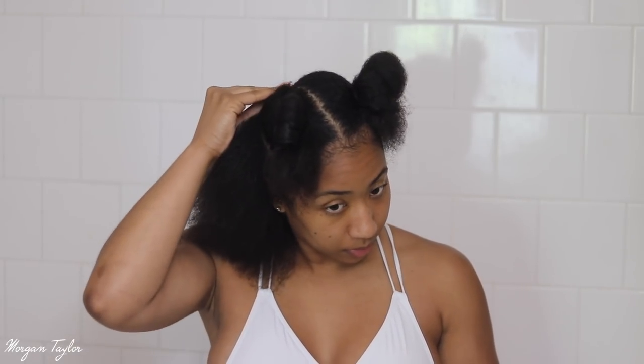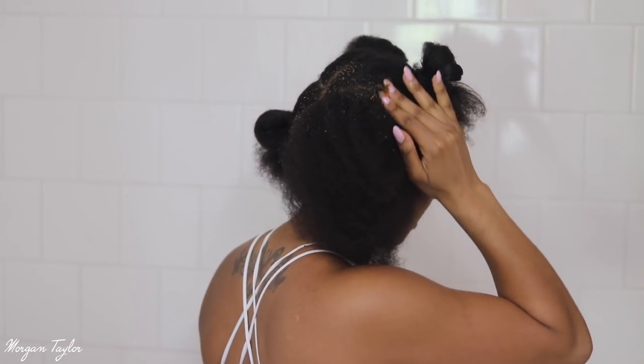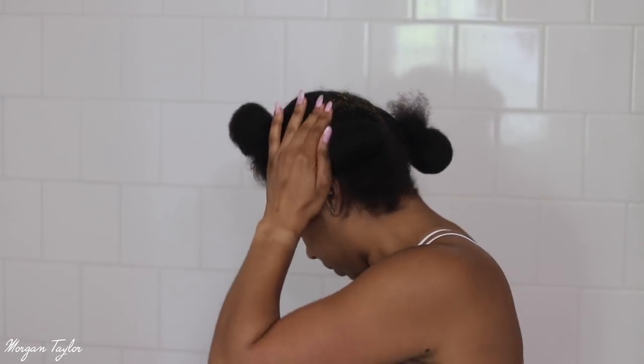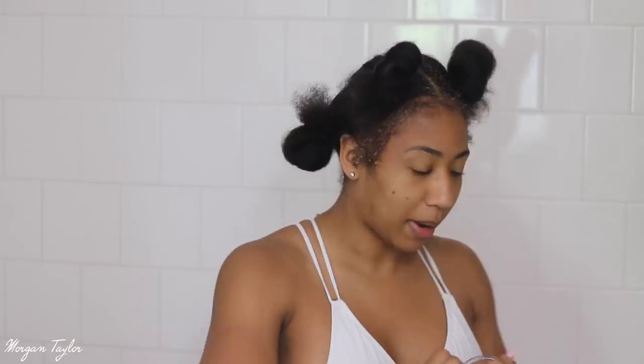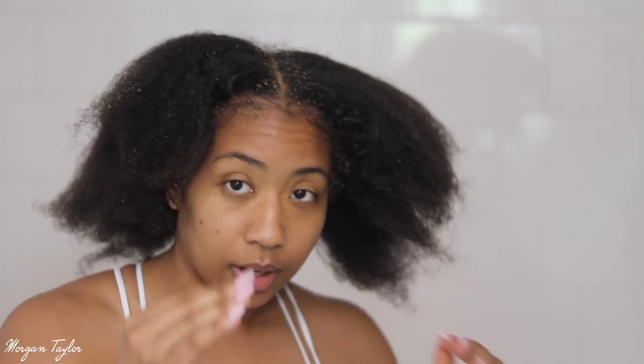I'm going to take just a tiny tiny bit of the scrub at a time and put it right on my scalp. I've never done this before. I'm going to run my hands through my scalp and exfoliate for about five minutes. This section is a little bit straighter because I had leave-out and wand-curled it the last day I had my sew-in.